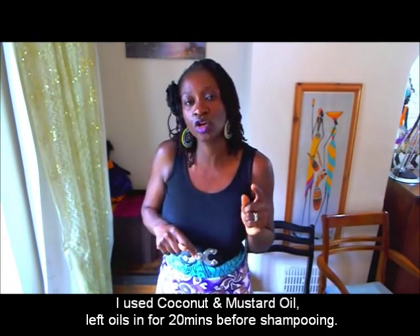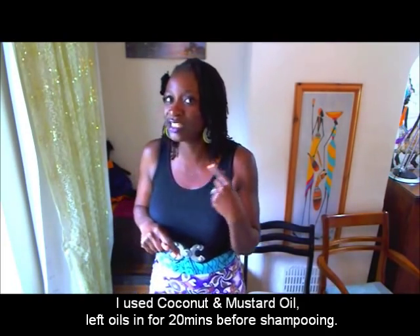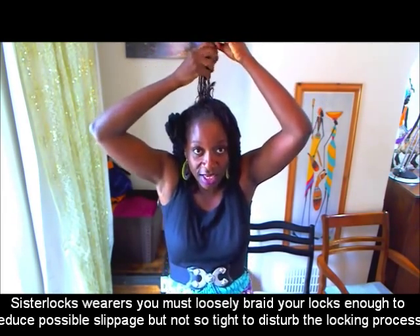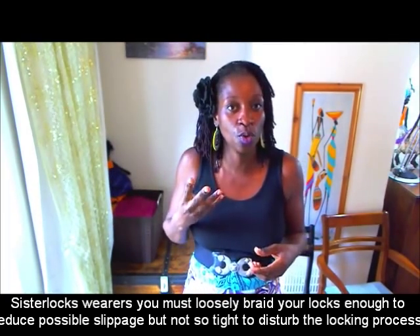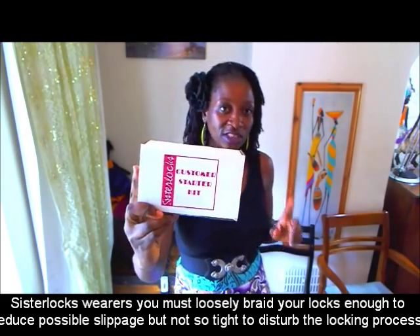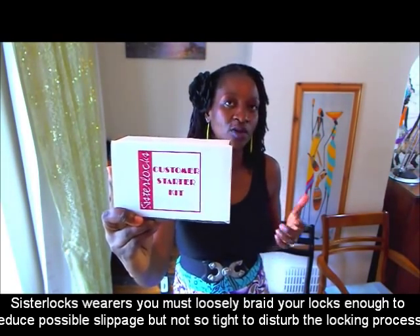For new sister locks wearers — those whose locks have not yet locked up — you need to shampoo your hair carefully. I have a clip to show you how to band and braid your hair, and hopefully that helps. The clip shows that you do the little braided bit loosely, so you can reach the base and your scalp and wash it before washing the actual braided section. New sister locks wearers should have been given a starter kit — it's sealed, containing bands and shampoo — half a bottle of the starter shampoo.